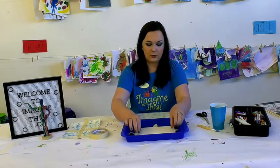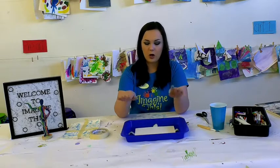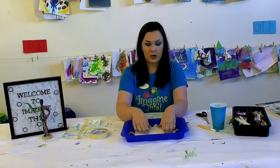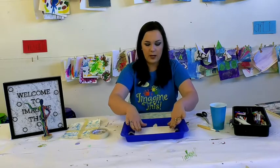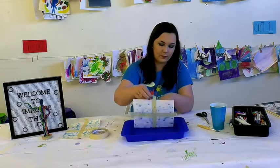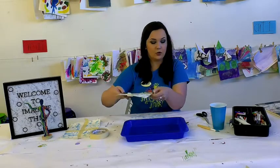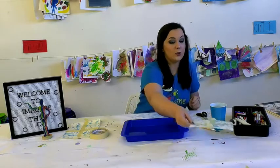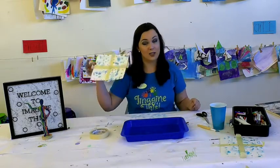Now that our window is all ready to go, we're going to lay this piece of paper taped down on top of the cookie sheet. You can lightly press, but honestly just laying the paper on top of the water, it will absorb the coloring. I'm just going to pat a little bit to create a little extra design. It doesn't have to stay too long — I'm going to pick it up. We created one earlier so I can continue with this one.